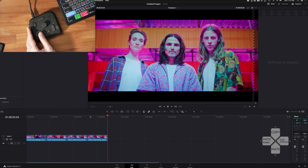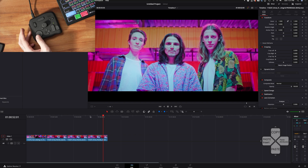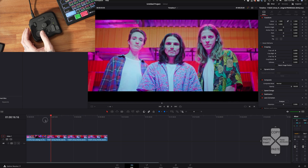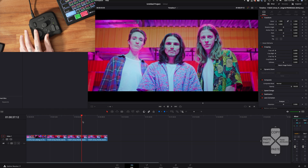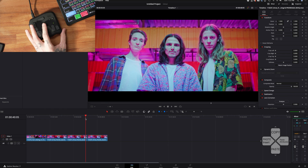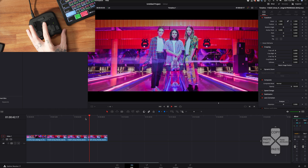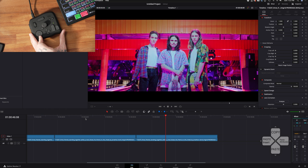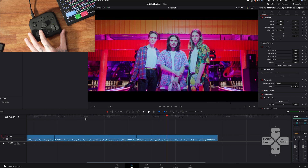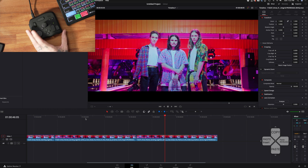This scroll wheel actually moves through my timeline, so I don't have to move the mouse. I still think the mouse is probably faster, but it's cool. And if I click this big scroll wheel in, you can see it starts playing on its own. I can zoom in and zoom out. It will keep playing unless I click it again — that's pretty cool.